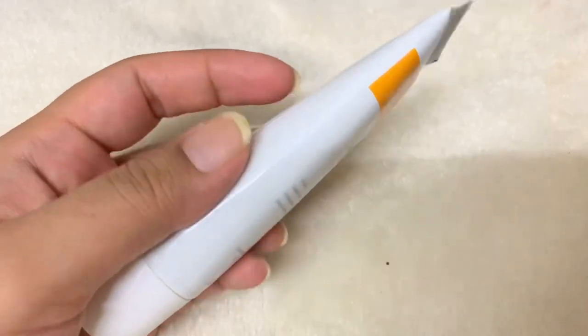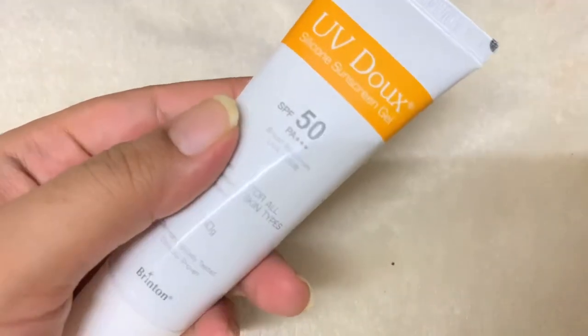In today's video we are going to talk about UV Dog Silicone Sunscreen Gel. I have briefly spoken about this product in one of my other sunscreen videos last month, where I gave top 10 sunscreen recommendations for 2021. But in this video we are going to talk about it in depth — right from its performance to its ingredients, formulations, and the photo stability aspect of it.